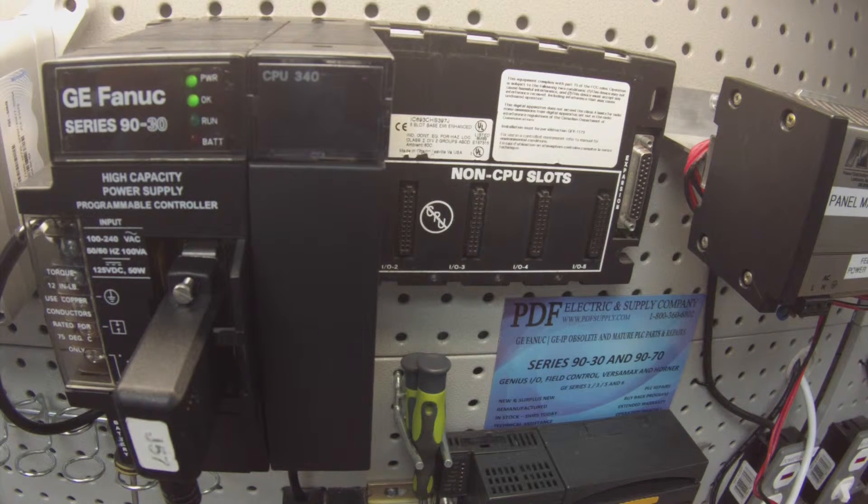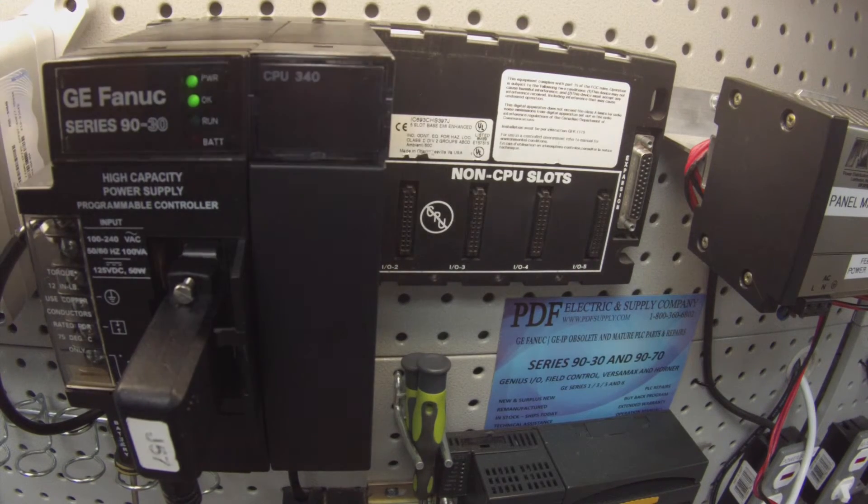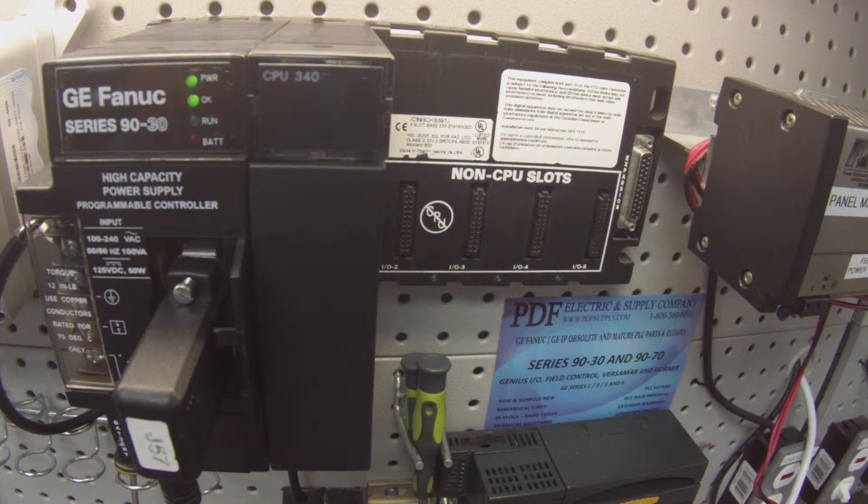So now that that's connected up I'm going to go into Proficy Machine Edition. What I'm looking for is that this will be the main rack and I want to make sure that all the slots are empty — slots 2 through 5 are empty as you see here — so that I don't create a fault when I try to download. All I'm downloading is just a blank configuration just to get the processor into run mode; that's our only goal.